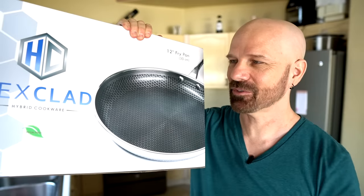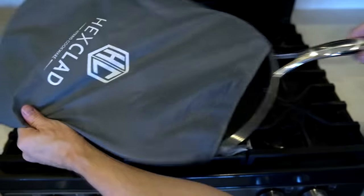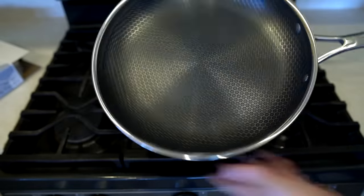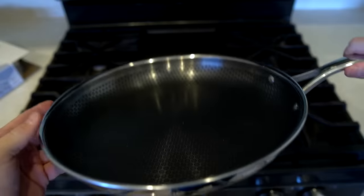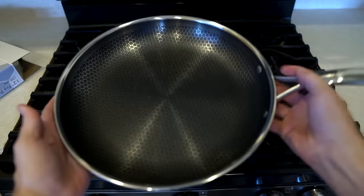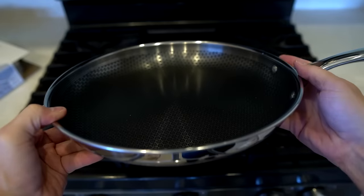I've got a lot of requests for this one over the last year, so I finally just broke down and picked it up. Let's check it out and unbox it. It's a very attractive pan — if pans can be attractive, it is attractive. The first thing you're supposed to do is wash it with warm soapy water and then season it. My first impression is it's actually pretty heavy, heavier than the other 12-inch pans I have. I like the way it looks. Let's see how it cooks.